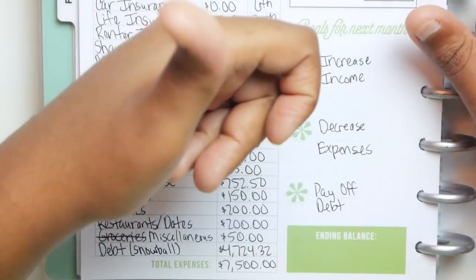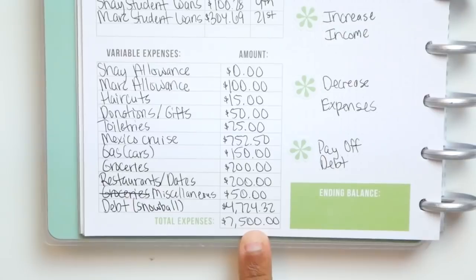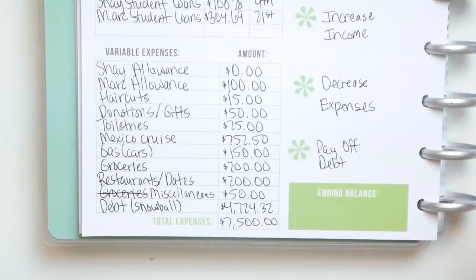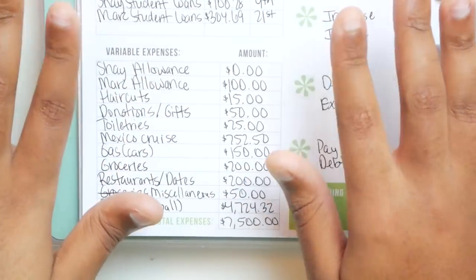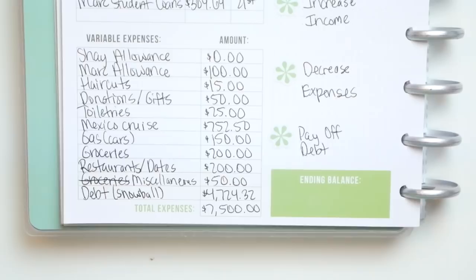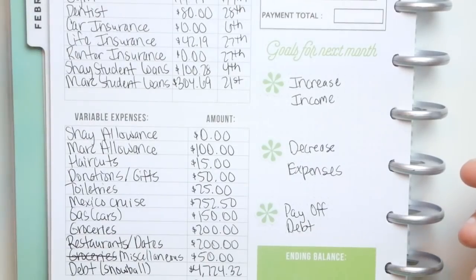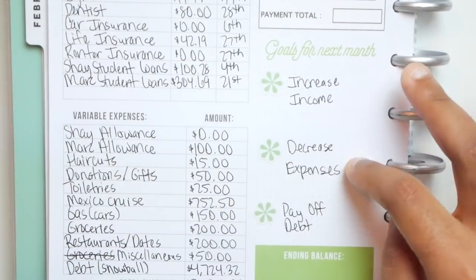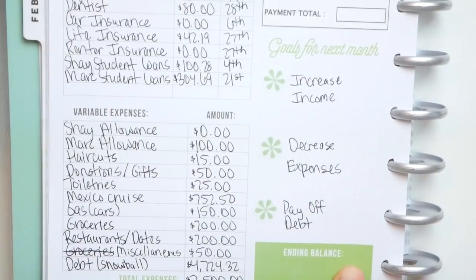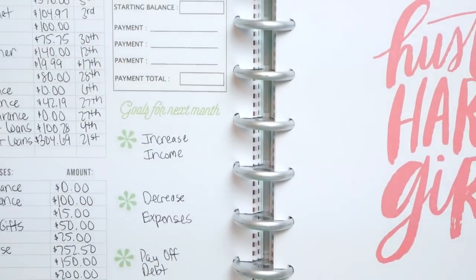Because of that, the total doesn't equal $7,500 cleanly — it equals $7,500 minus $304.69 — but either way I do have an every dollar budget. Our income and outgoing are the same amount because we give every dollar a name. For our goals section — increase income, decrease expenses, pay off debt. And for the ending balance, this will be what's left in our account at the end of March, which will be something since we need to roll money over for April.